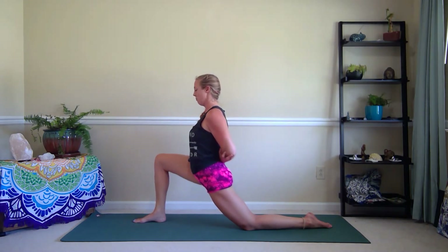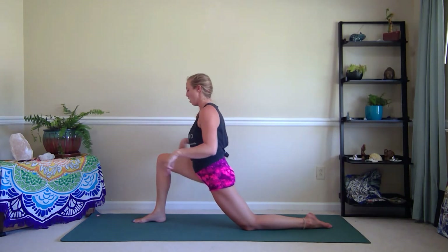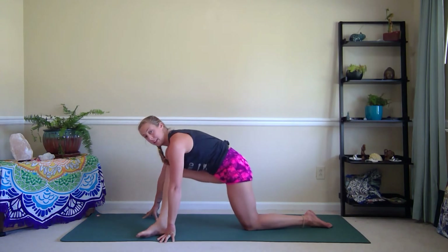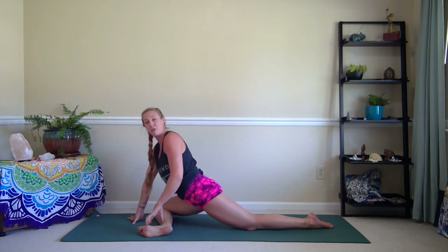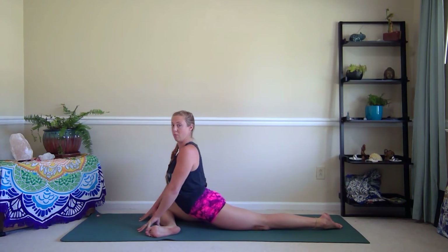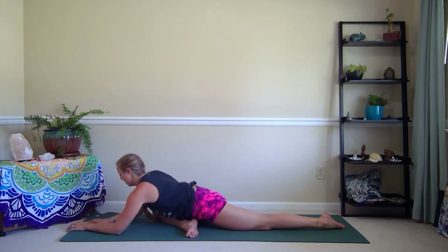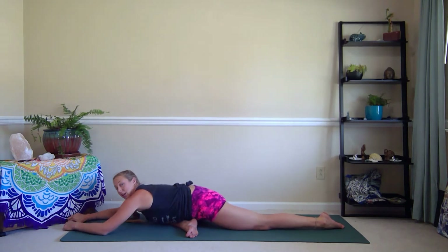One more inhale here. And exhale, release the arms. Take them down alongside the foot and walk the right foot over towards the left and drop the right knee down to the floor. Keep the foot flexed to protect the knee, and then scoot the left leg back so you're in pigeon pose. The shin might be parallel to the front of the mat or your heel might be a little bit closer to your pelvis — that's totally fine. We'll go ahead and fold here for several rounds of breath, either coming to the forearms or reaching it all the way out.